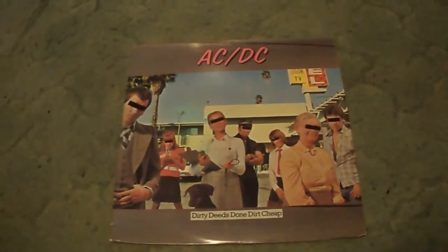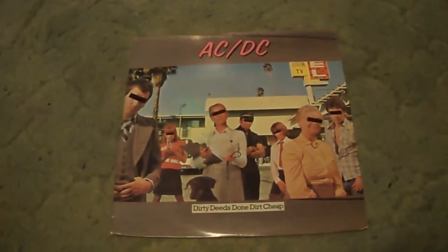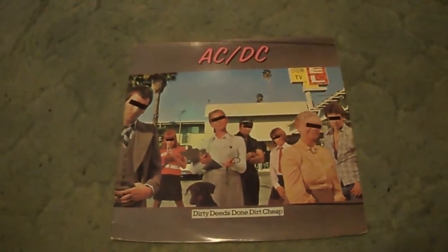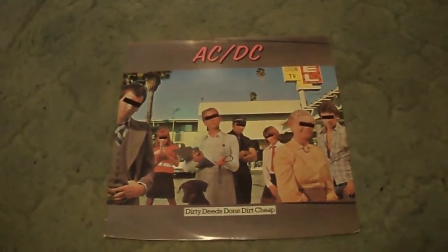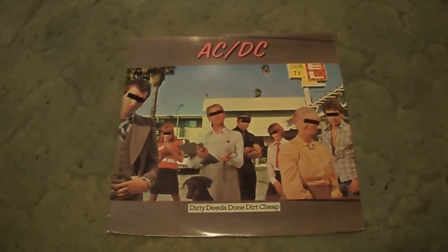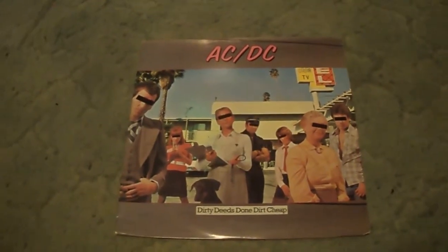I've probably mentioned this before, but I'm personally a much bigger fan of the Bon Scott era of ACDC than I am the Brian Johnson era. Not to say Brian Johnson isn't great, because he is clearly great, but I just thought Bon Scott was better. I just like the songs and the styles — I think it was more raw than it was with Brian Johnson.